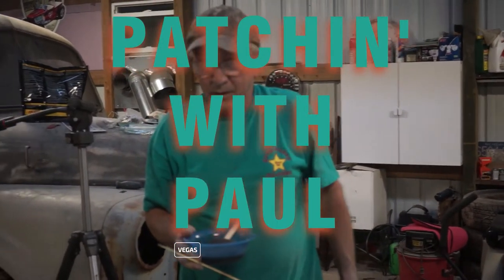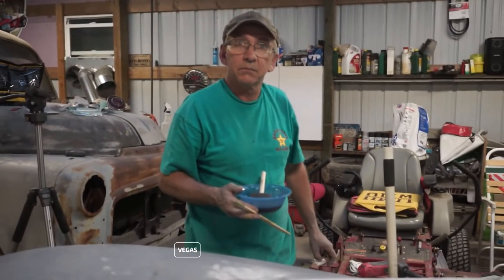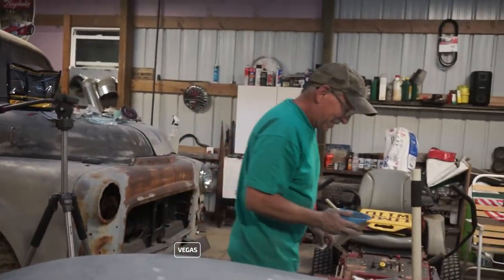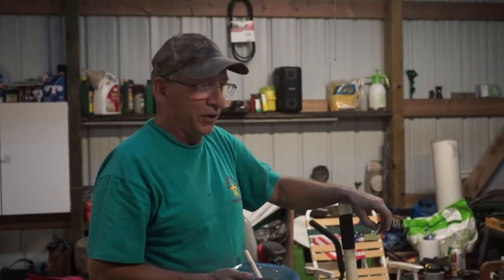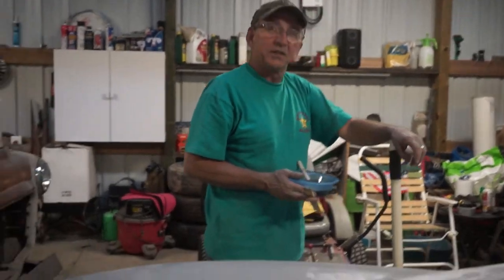We're calling this one 'Patch it with Paul.' We actually go to my mother-in-law's to do some quilting — and if you think I'm joking, I'm serious. She does some beautiful quilts and we couldn't pass that up.